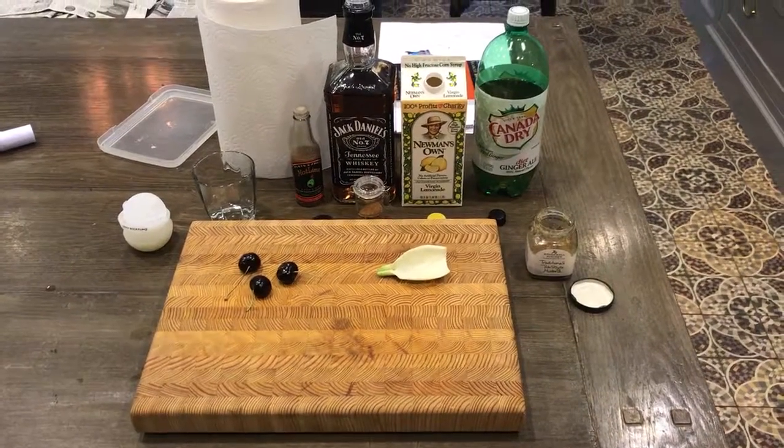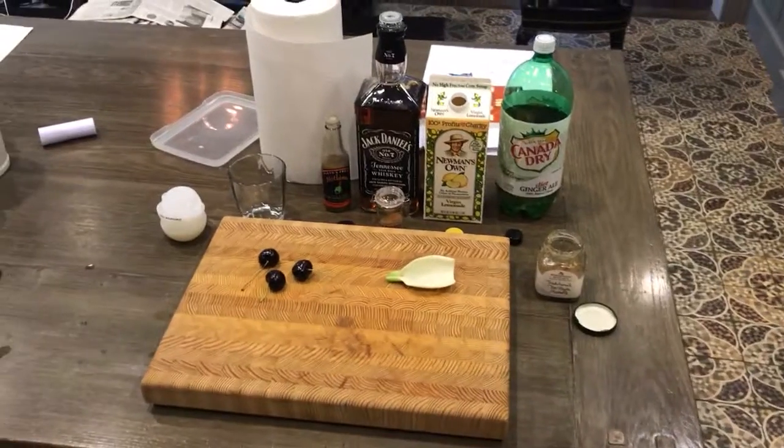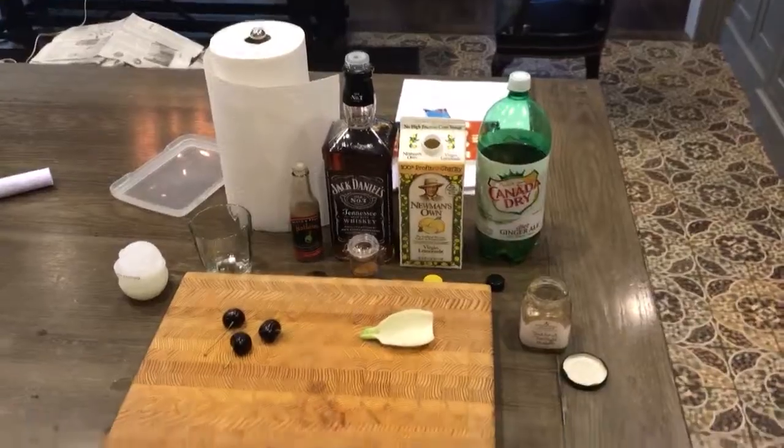Hello and welcome to another exciting edition of Afternoon Drinking with Ali. Today we are going to be making a This is America. This is America. There's Jack in my area.